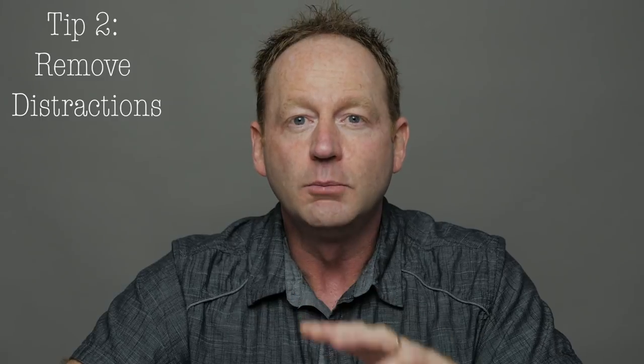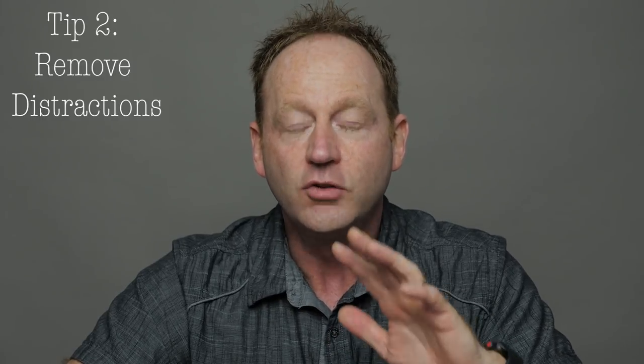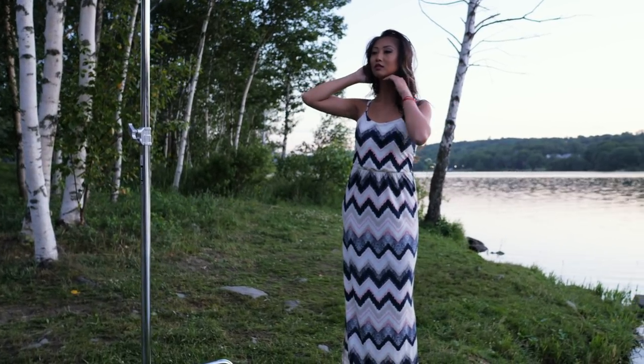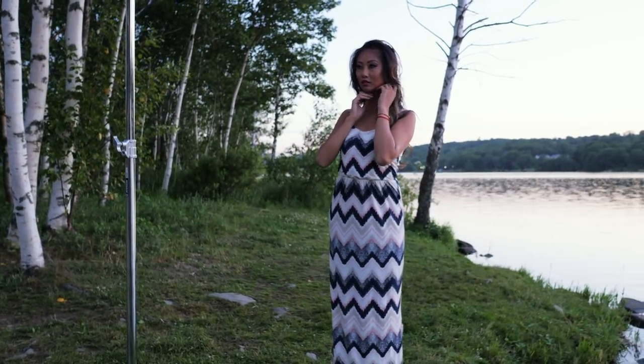Tip number two is to remove as many distractions as possible from your background so the focus is on the person. Also, you can blur that background by shooting at f1.4, and then that will take the focus from the background to what's important. It's all about the person in the photo.